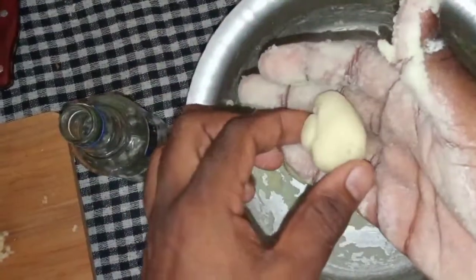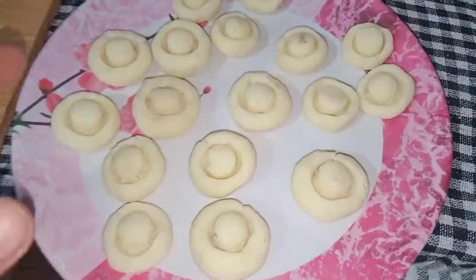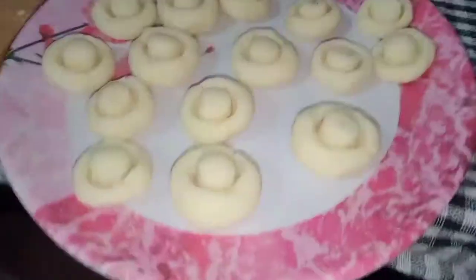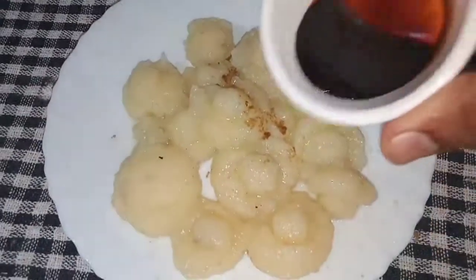I will keep these aside and start boiling for 2 minutes. As you can see, I have prepared all the shapes.